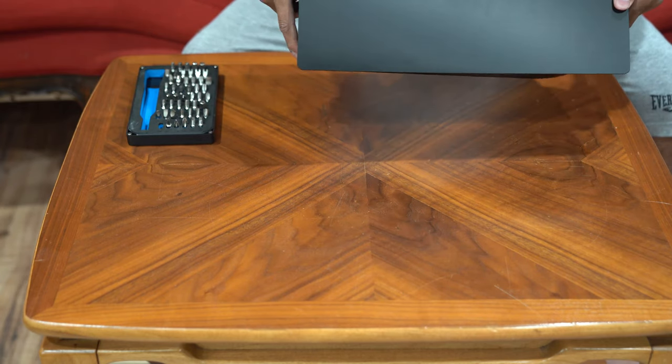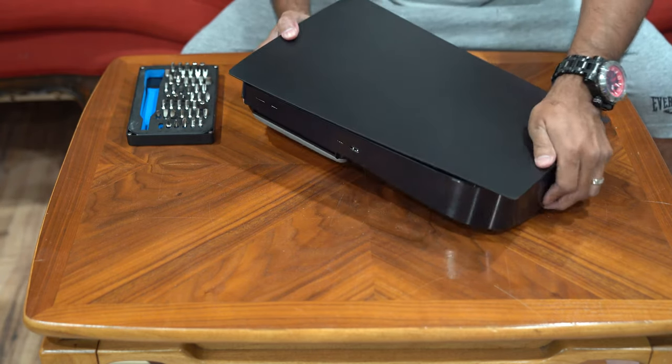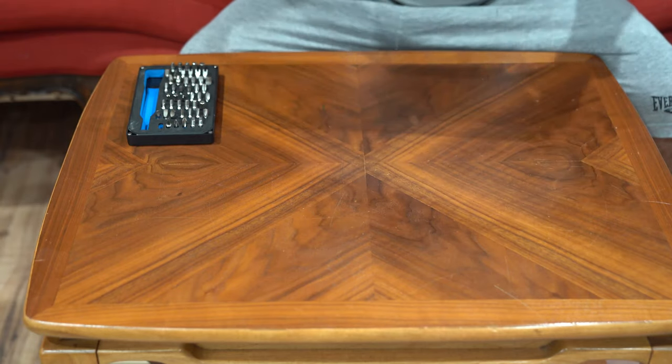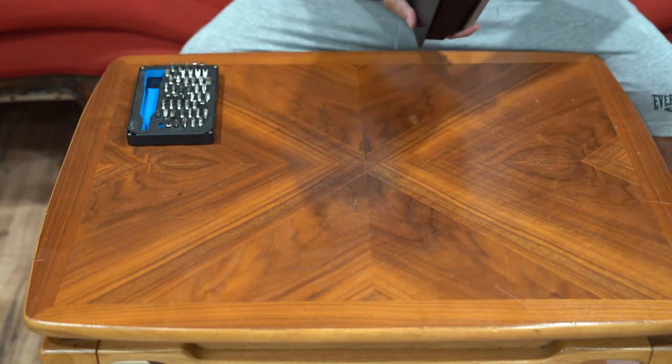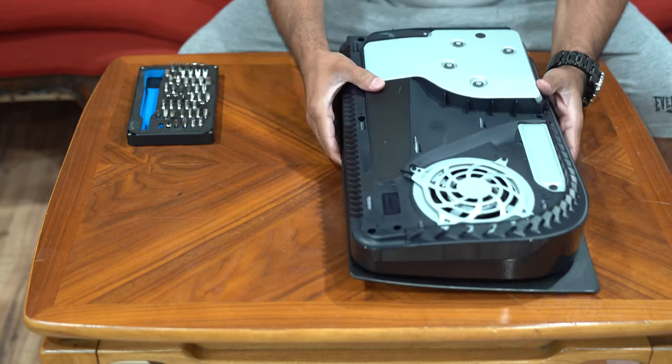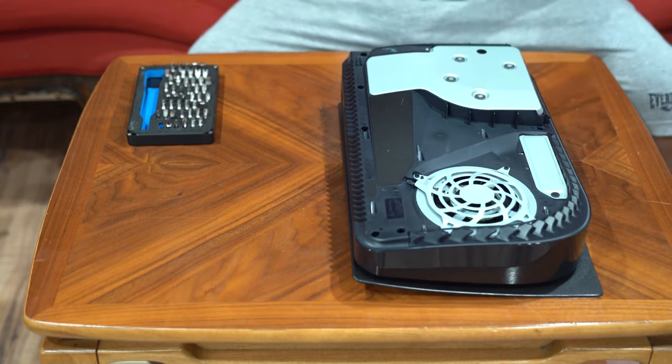This side is in, this side is in — push this in and it's going to be locked. There are no gaps in here. This looks awesome! Let's flip it over and install the second half.